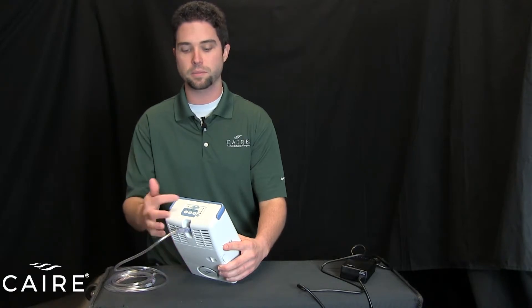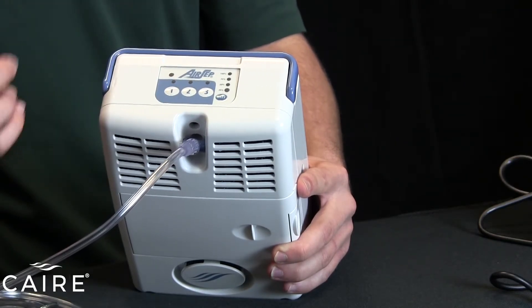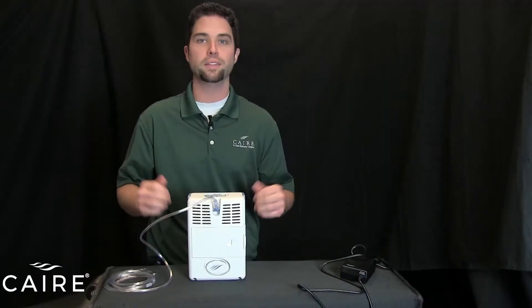To turn the device off, press the button that is currently illuminated for the flow rate you're using. So in this case, press number two to turn it off. And that's it — that's all there is to operating the AirSep Freestyle.